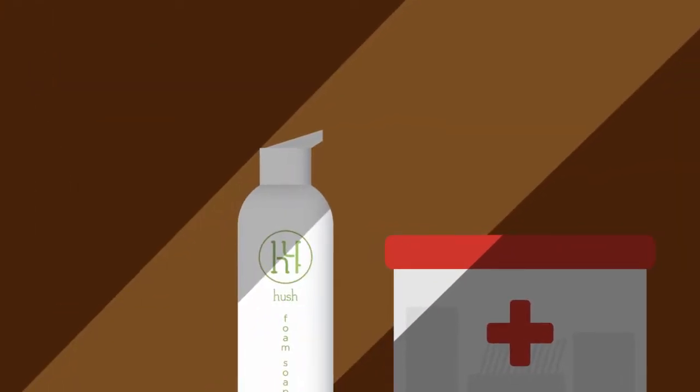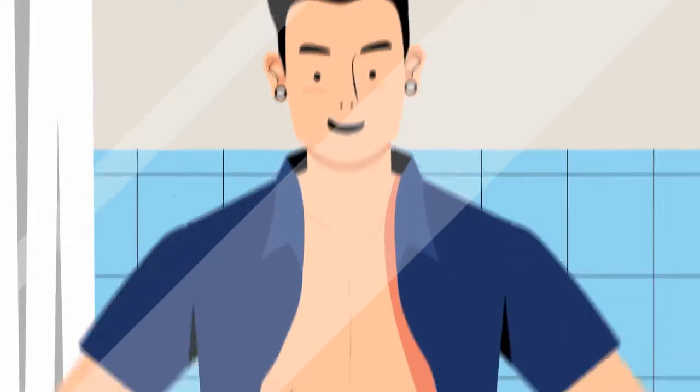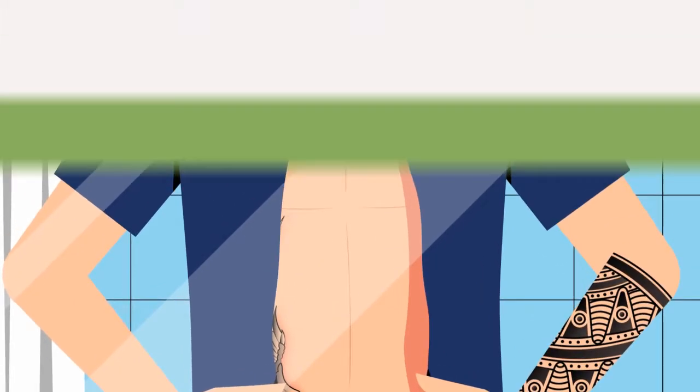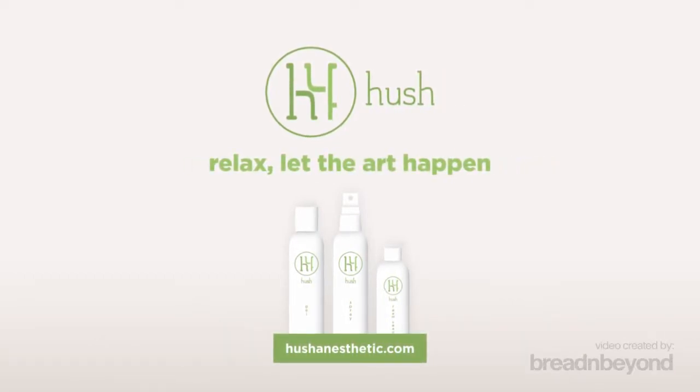For best results, continue to use it at home. Wait no more. Relax. Let the art happen. Only with Hush. Get prepared for your next tattoo. Visit us at hushanaesthetic.com today.